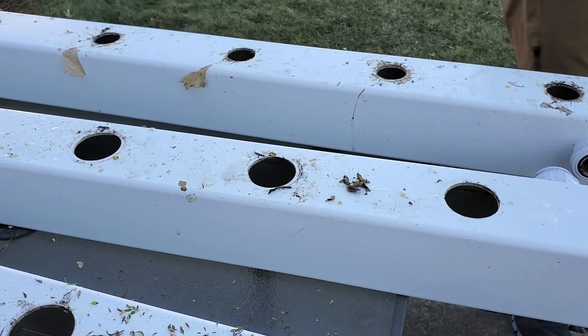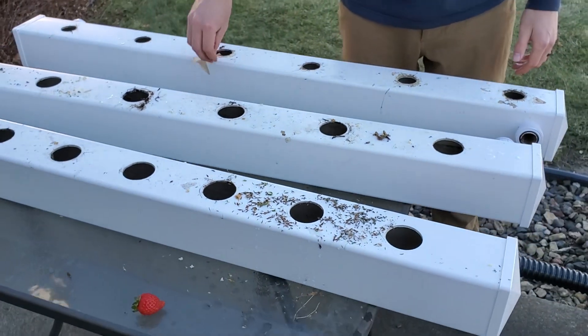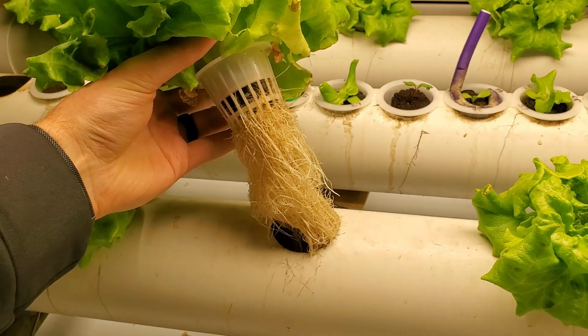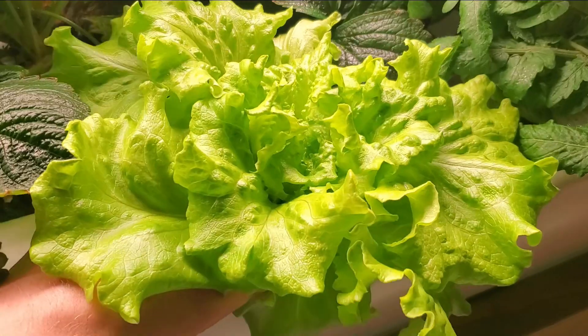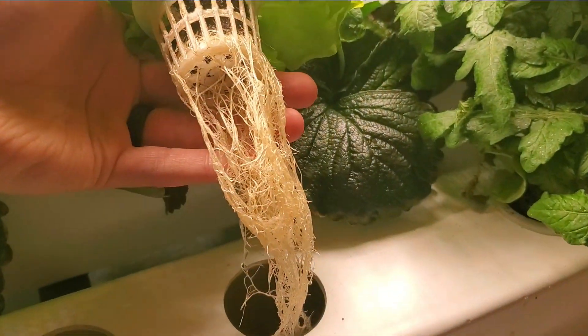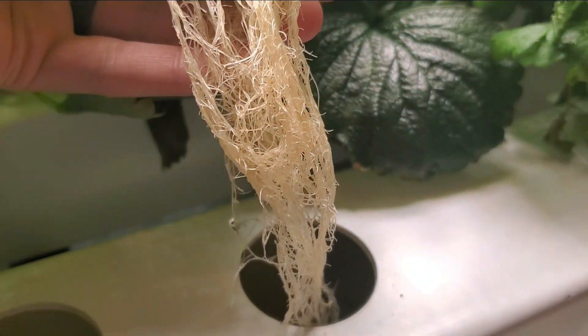But after doing some research, I decided to try and move forward without sterilizing my system. After removing the strawberry plants from my system, I have not had any root rot on any other plants in either of my rail systems, even though they share the same reservoir. So why is that? Here is my conclusion.